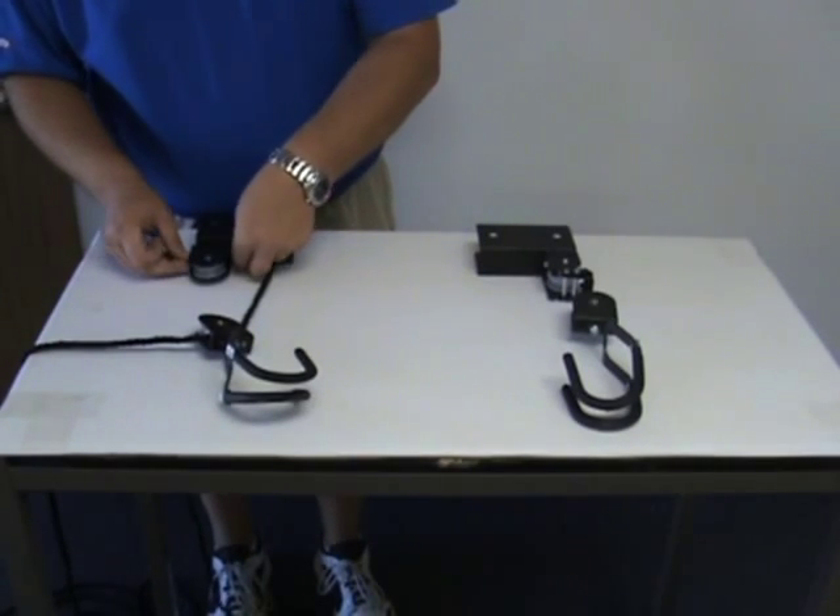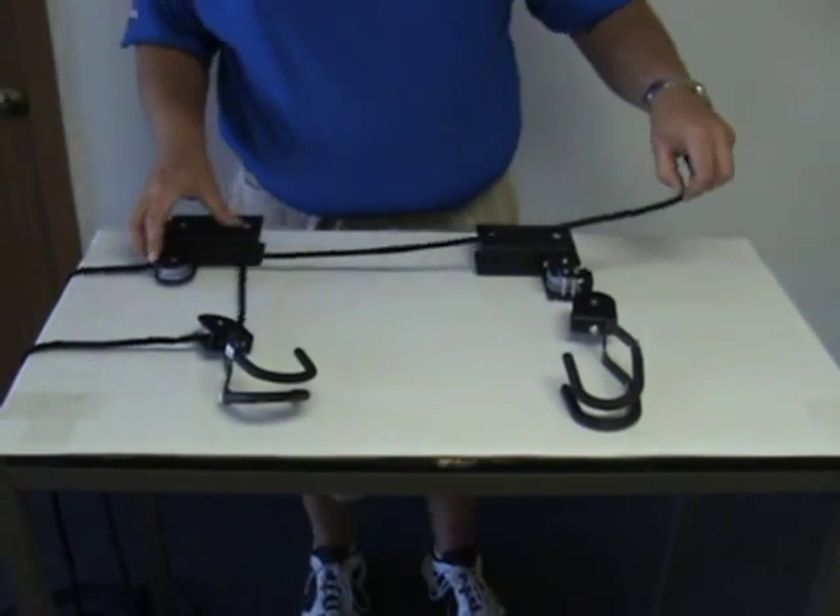Next, run it through the pulley on the mounting bracket that doesn't have the locking mechanism.